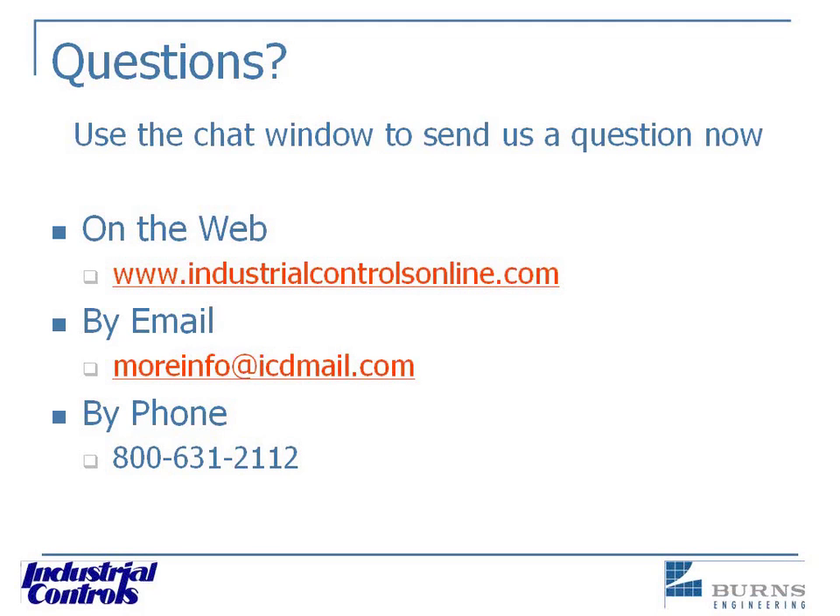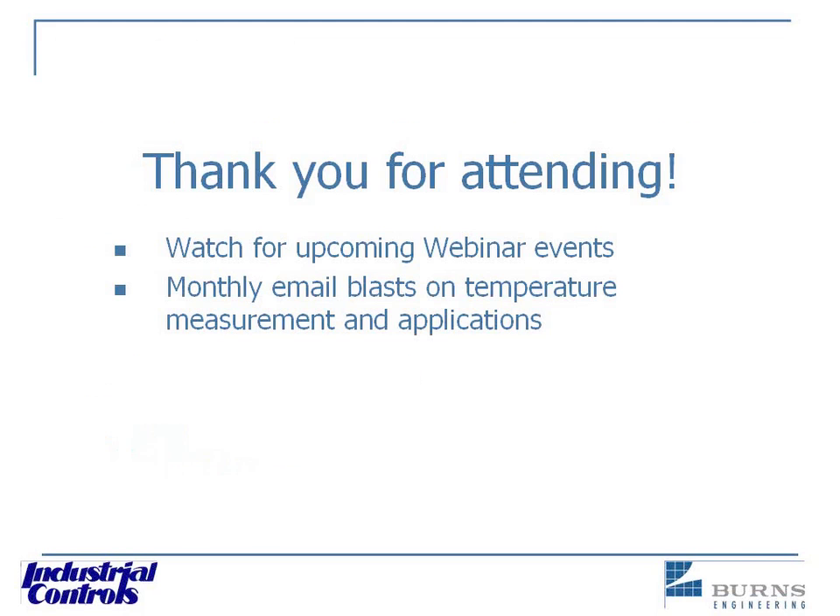We have a lot of questions but we're running out of time. We are available to answer questions offline — contact information is on the screen. We'll send a follow-up email and there will be a recording of the webinar. Industrial Controls has a full staff that can answer your questions one-on-one. Coming up March 24th, we'll be broadcasting the first of a series of four webinars on pneumatic control systems, with three more in April, May, and June, featuring experts from Industrial Controls, Johnson, and Honeywell.